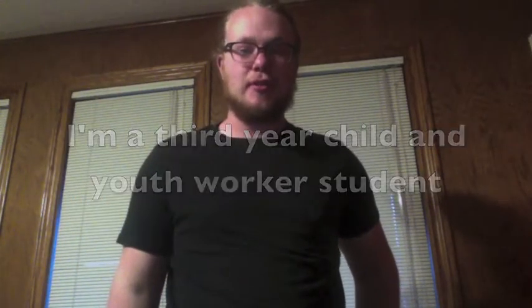Hi everybody, my name is Simon Prince. I'm a third year child and youth worker student, and today I'm going to show you how to do the jellyfish song.